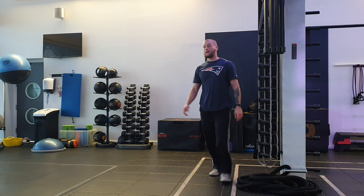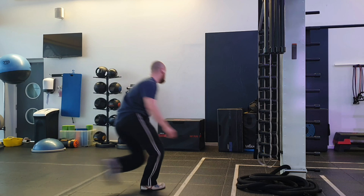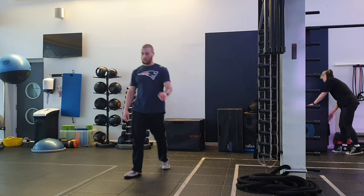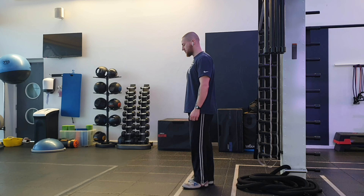I would argue that if you get better at jumping off of one leg, it's going to naturally carry over to jumping off of two legs. The mechanics aren't exactly the same, but when you do that penultimate step, you're going to elongate it whether you're doing one-foot jumping or two-foot jumping.